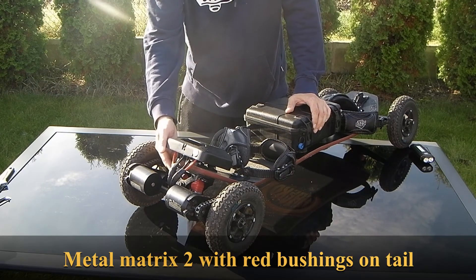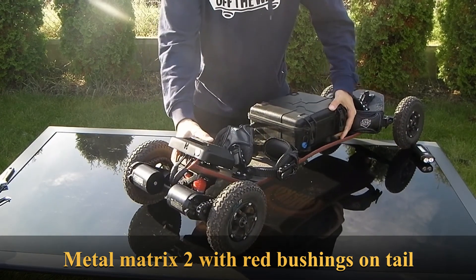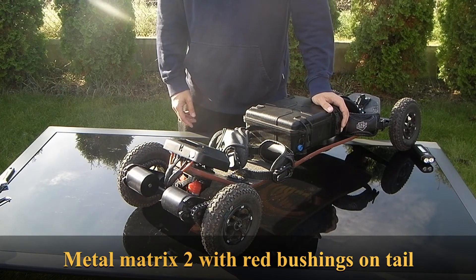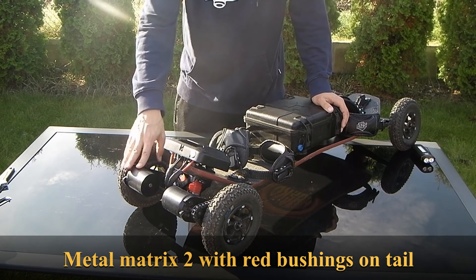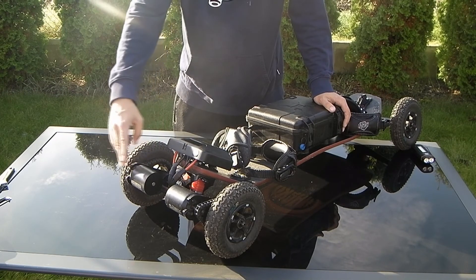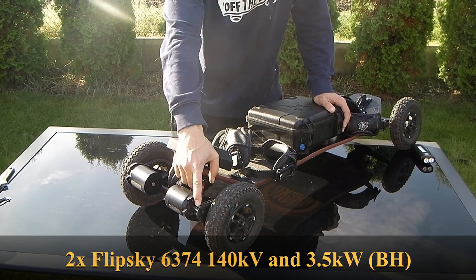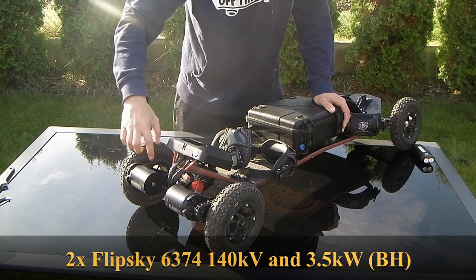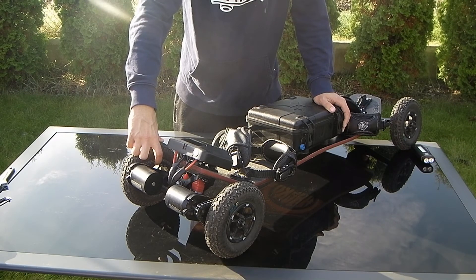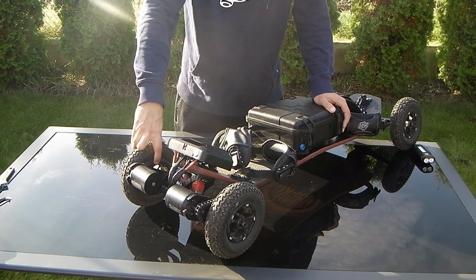On the back side I'm using Matrix 2 tracks as well, but these are the tracks with the metal base plate — not plastic like on the front. The metal base plate on the back is a must, because there is really big power from the motors. I'm using 104 kV motors, and when you're riding aggressively you feel that big power behind, so you need metal base plates.